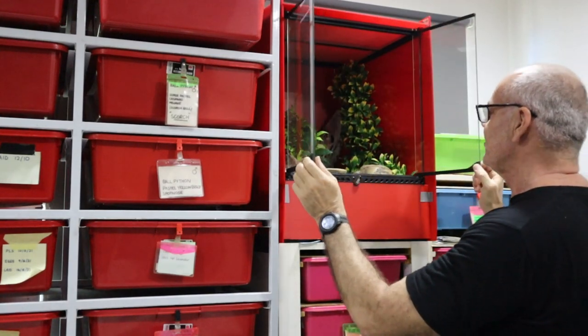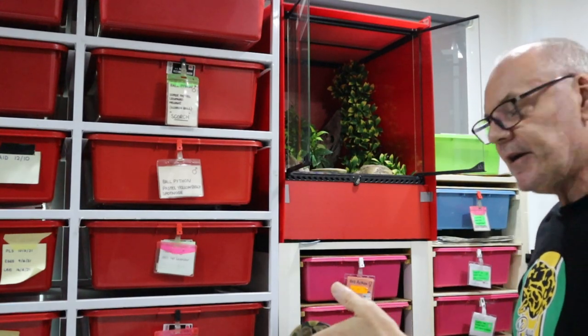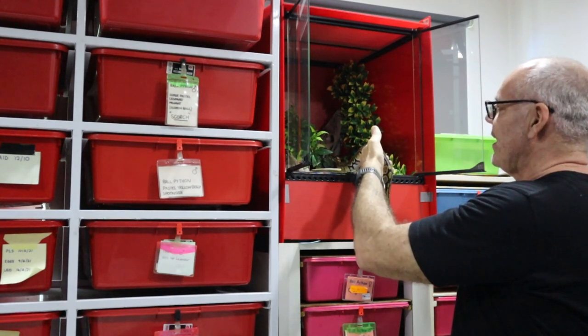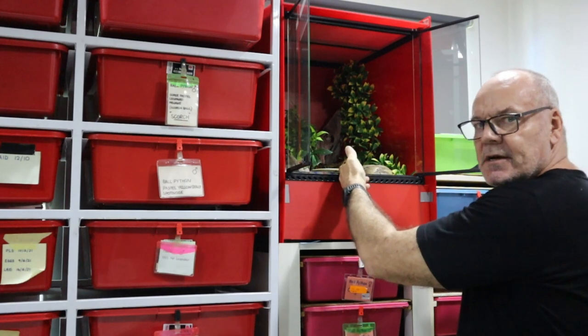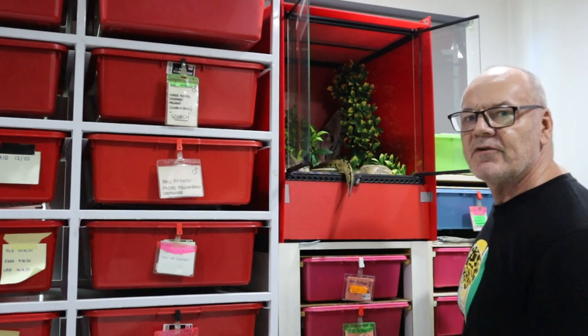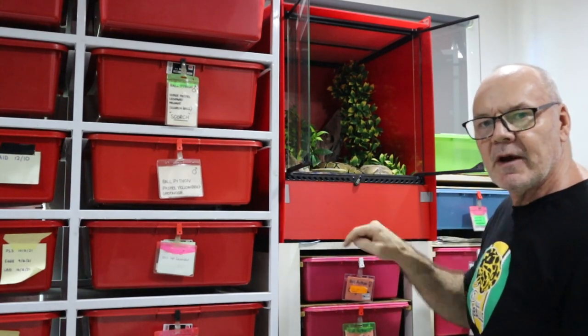I'm going to open the terrarium and introduce this guy to his new home. As I said, this is breaking all the ball python rules — this guy is not due for an upgrade, but I'm upgrading him anyway for the sake of this experiment, to show you what these snakes do when given the opportunity. In he goes into his new terrarium. I do expect for the first couple of days he is going to want to explore and climb and probe and try to find a way out. I'll keep you posted as we go through this experiment.